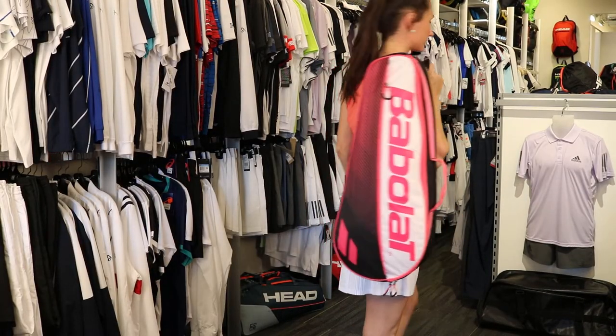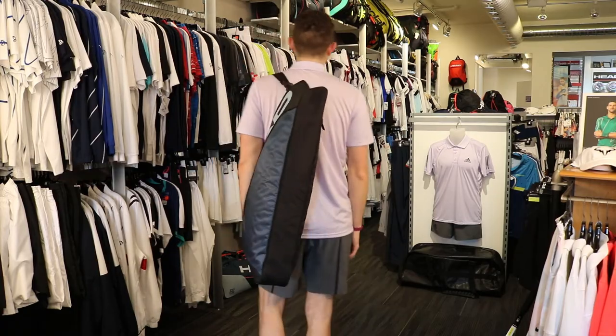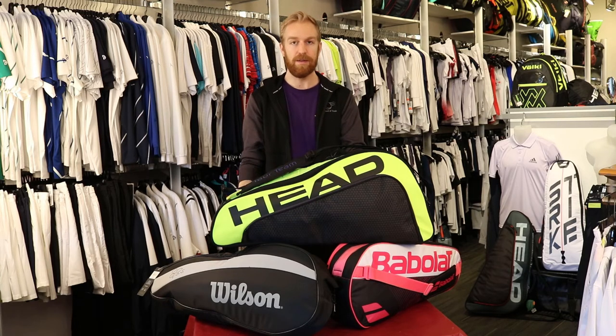Most players who buy this will only have one racket, and they'll use the extra space for their shoes, or can of balls, or a water bottle. All these bags have a backpack strap for carrying, as well as a smaller outside pocket that'll fit your phone, wallet, and keys. They're a great starter bag, they're compact, and they're simple.